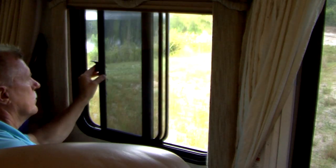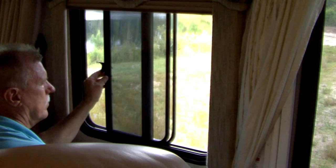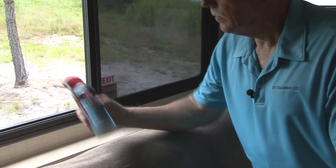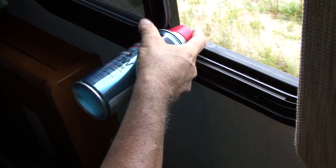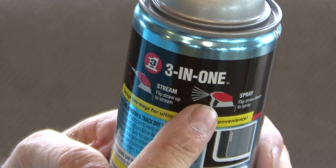The Window and Track Dry Lube also reduces friction and wear while protecting against corrosion, which is important as you drive through all types of climates. Shake the can and flip the straw up to get into tight spaces, or put the straw down for a wider spray pattern.